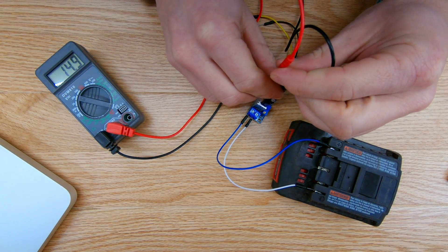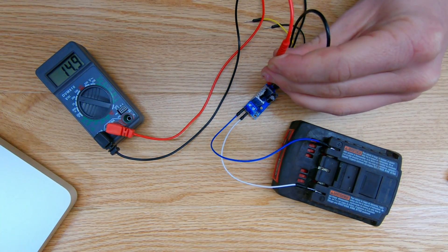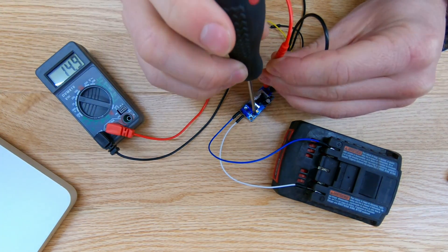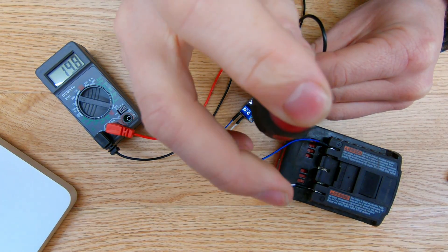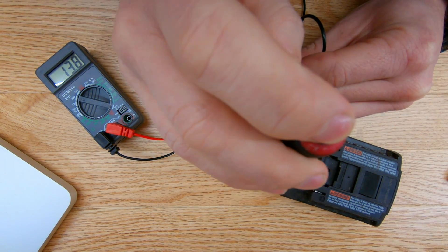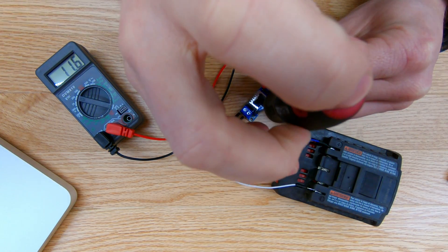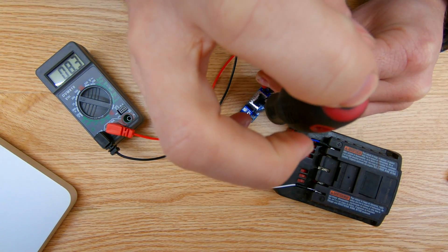Right now I have it set at about 15 volts. I can take a flathead screwdriver down to the potentiometer, and as you can see, screwing in on the potentiometer brings the voltage down to whatever voltage you want. If I want to power up an Arduino, I can just screw it all the way in until I reach 5 volts.